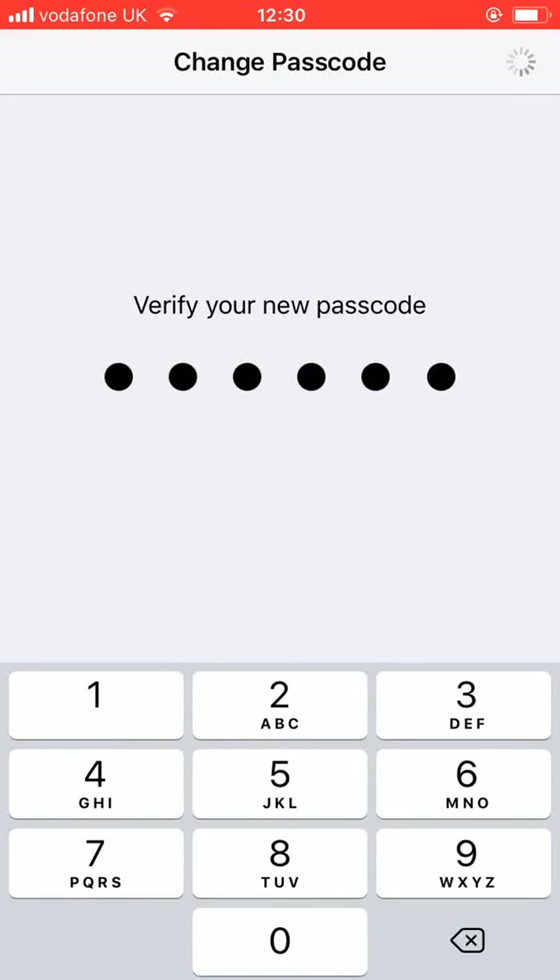It will take less than a minute for your iPhone to update your passcode. A simple way to change your passcode on your iPhone device. With Quick Tips 2, knowledge has no limits.